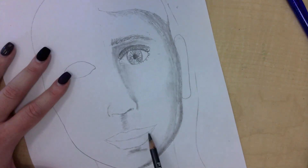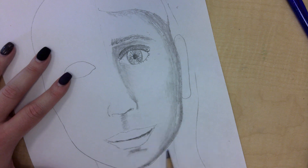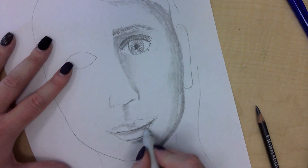Let's talk lips. When two objects overlap each other, the one on the bottom gets a shadow. So where the two lips overlap, I'm going to build a shadow using the side of my ebony pencil and layer that in. I add a little more here and there, a little more on the bottom lip, then smooth those out.